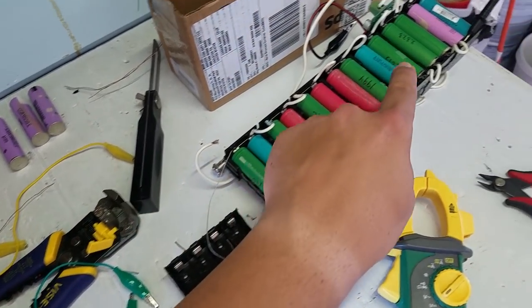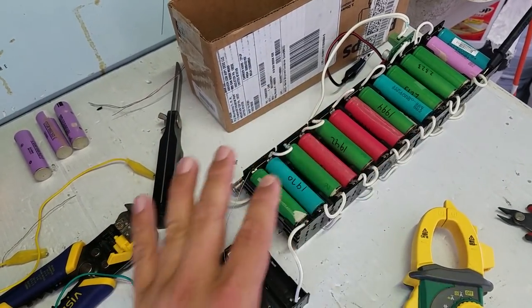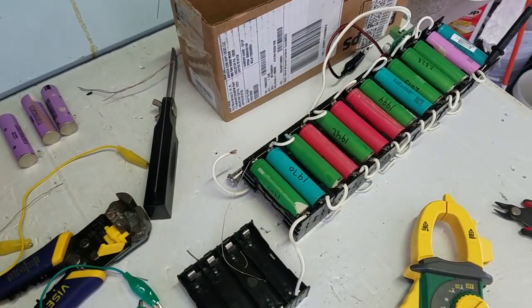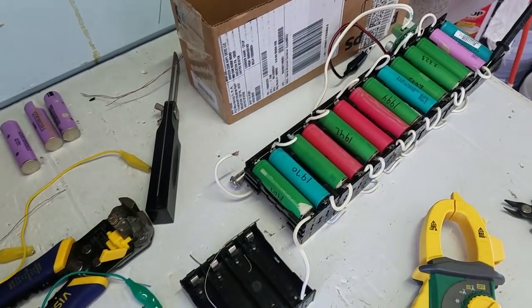If you do the extra layers of bottom balancing and make sure that they are equal, I don't think there's going to be a problem. Let me know what you guys think about it. God bless you. Bye.